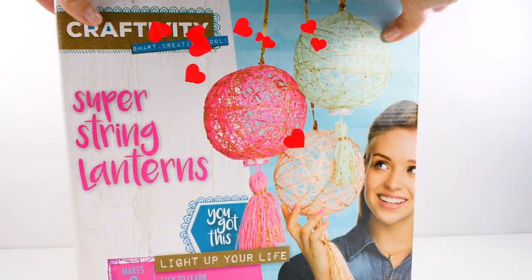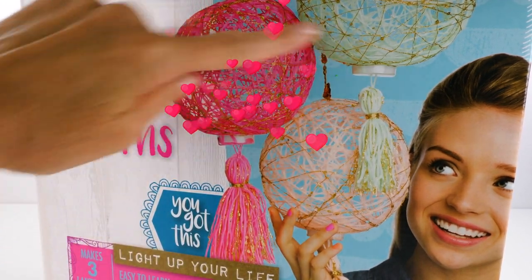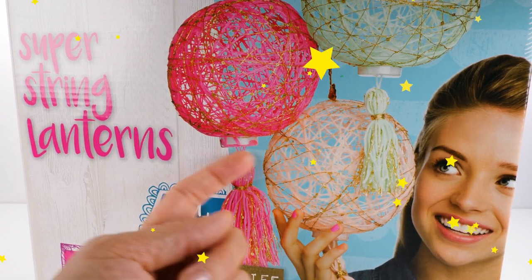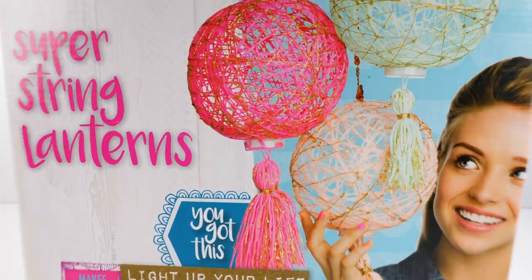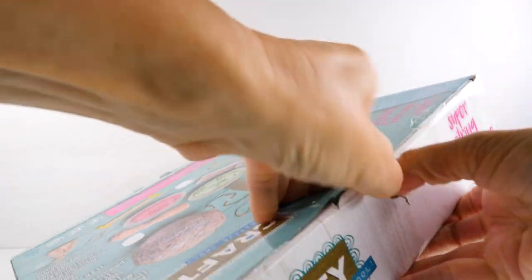Look at how cute these are. I really love how — first of all, pink is my favorite color, so I love how they have pink. But also if you look closely, you can see that there is some type of gold yarn or fiber that they have included in the kit to weave into it. This looks so cute! Okay, let's open it up and get started.